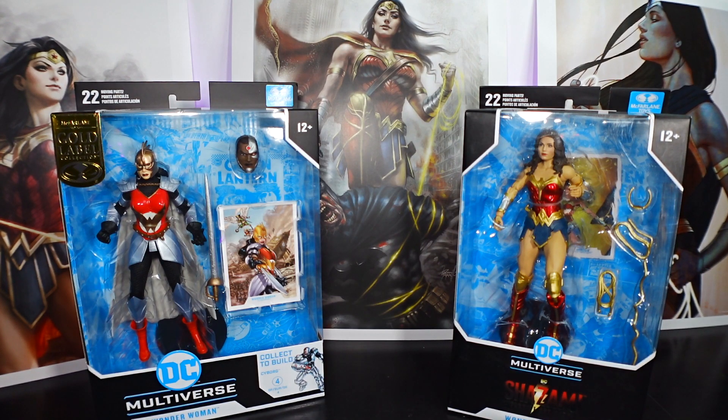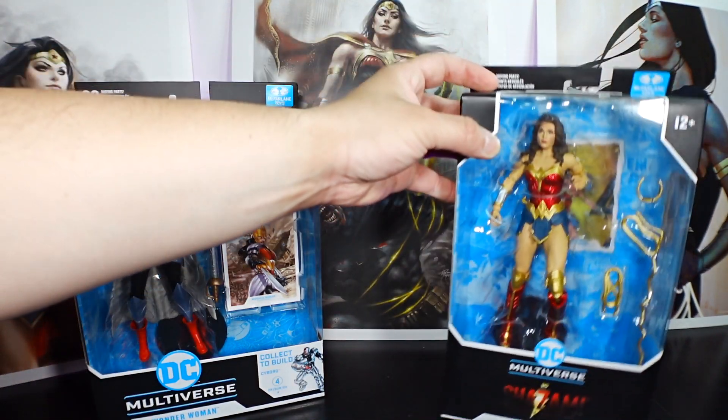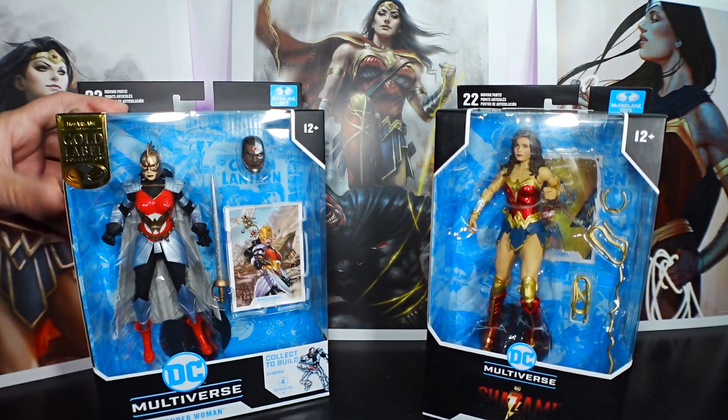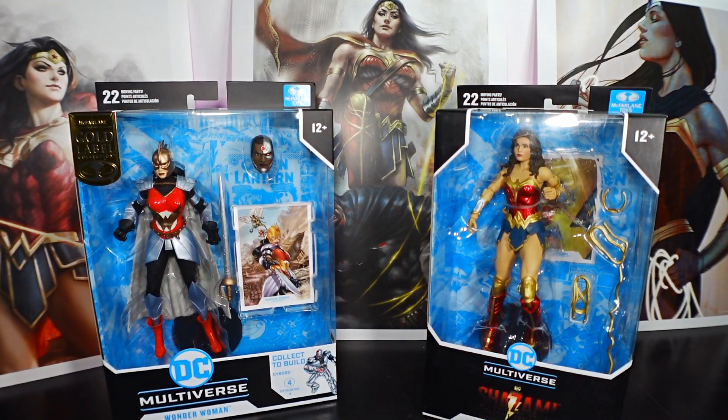Welcome back everyone, this is Mondo Olday, back to another video. In this video, I'll be doing an overview of two different Wonder Woman figures: Wonder Woman from the Shazam Fury of the Gods movie wave, and Wonder Woman from the Flashpoint storyline, the Gold Label Target exclusive figure. As always, I'll be talking about the figures in terms of articulation, sculpture, and paint, and if they're worth your purchase or not.